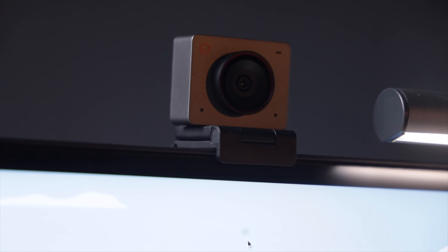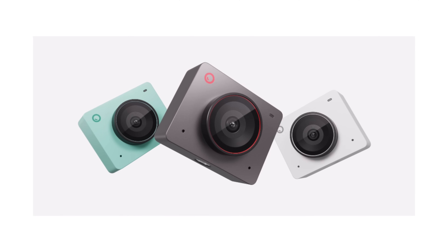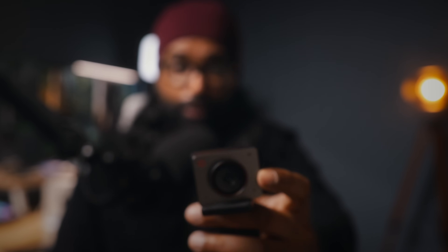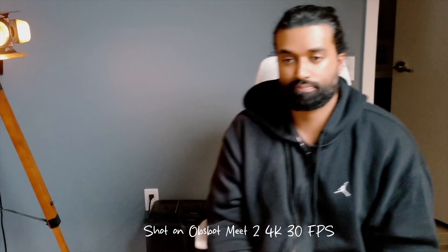I've got to give a huge thanks to OBSBOT for sponsoring this video and sending me their Me2 camera. I've tested a lot of webcams and streaming cameras, but this one is genuinely impressive. Design-wise it fits perfectly into the setup — it's sleek, compact, and comes in cloud white, space gray, or aurora green so you can match it to your aesthetic. Spec-wise you're getting 4K at 30fps, a larger half-inch CMOS sensor, and an f/1.8 aperture — meaning sharp, vibrant video even in tricky lighting. I've been using it for video calls, streaming, and content creation, and the image quality is way better than your typical webcam.